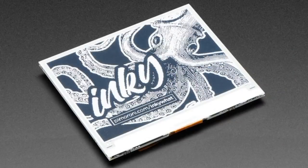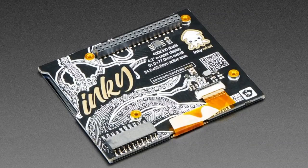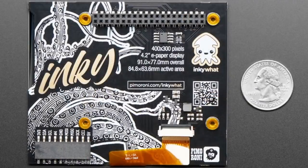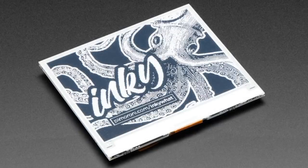We've got two Inky Watts. These are wide hats from Pimoroni. They have these really great e-ink displays — little mini bonnet small things. These are the 4.3-inch displays, 400 by 300 pixels. They're more expensive, but they're huge.